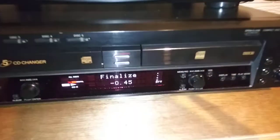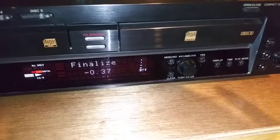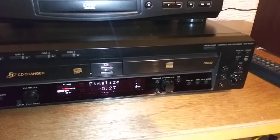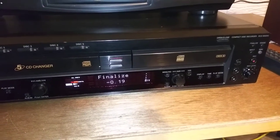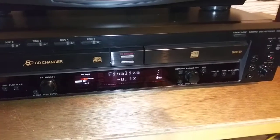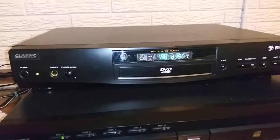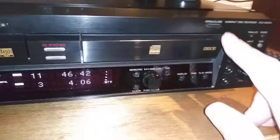Sorry it takes so long, but that's just how this unit works. I will include five blank Sony CD-R discs with this unit. Once this is finalized, I'll pull it out and show you it works in this other generic CD player up here — it plays DVDs and CDs. Complete — it's been finalized. I'll first show you that it plays on the B deck here.